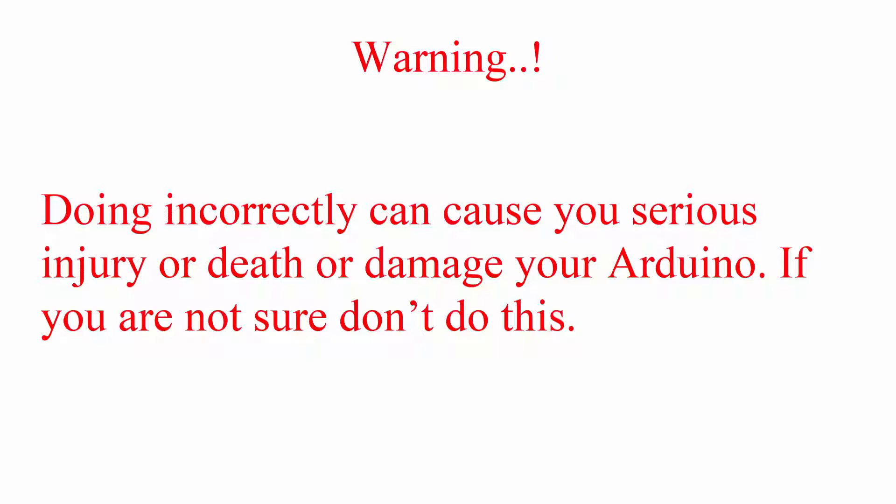Before starting this tutorial, I want to give you a warning: doing this incorrectly can cause you serious injury or damage your Arduino. If you are not sure, don't do this.